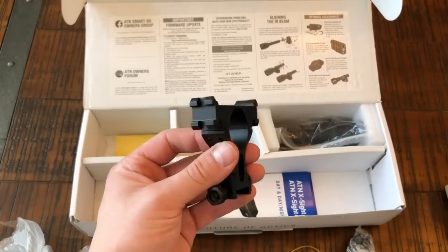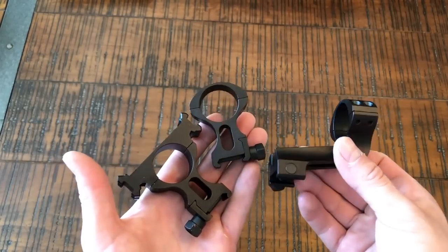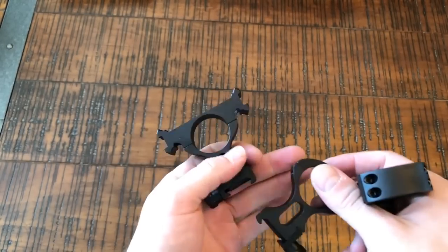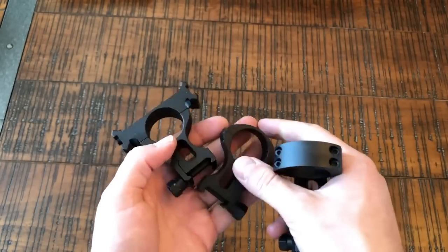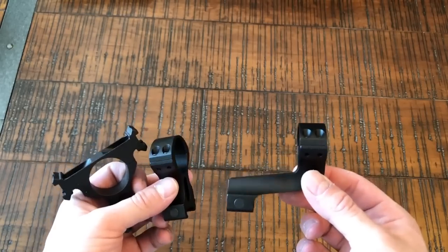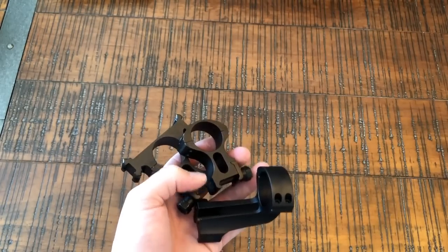On one of the rings you have rail sections, should you want to attach extra illuminators, lights, or lasers. They included three rings: two are vertical and one is offset with the accessory rail. You can mix and match — use two verticals, or use the offset ring if you have a bolt-action rifle with a longer length of pull, allowing you to move the scope back so the eye relief is comfortable. They were pretty clever and thought ahead in terms of letting you really customize it for yourself.